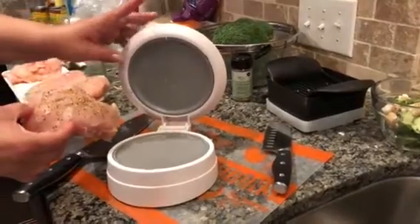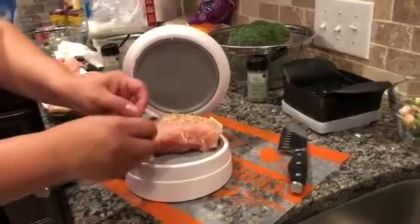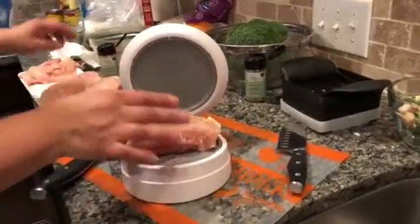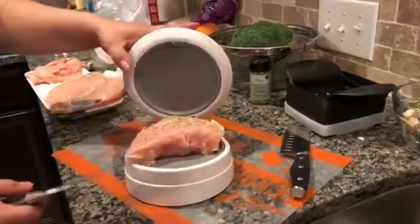So here I have the closing cut from Pampered Chef. I don't normally buy the tenders — I just kind of cut them myself because I have the closing cut. It's a lot cheaper for me to do it myself with my closing cut.